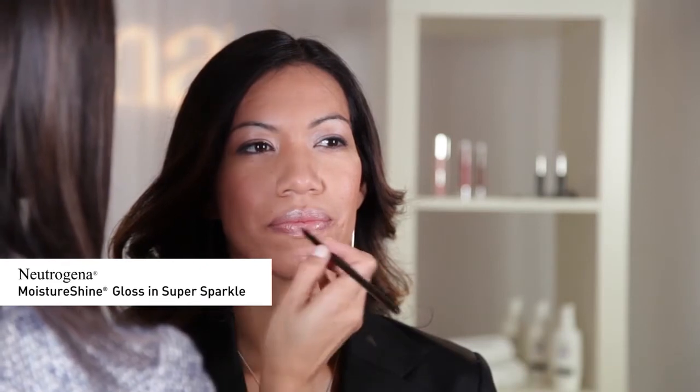For the lips, I'm using a combination of two colors. First, I'm applying Neutrogena Moisture Smooth Color Stick in Warm Caramel, and as a highlight, I'm going to finish up by applying Neutrogena Moisture Shine Gloss in Super Sparkle for a festive holiday look.